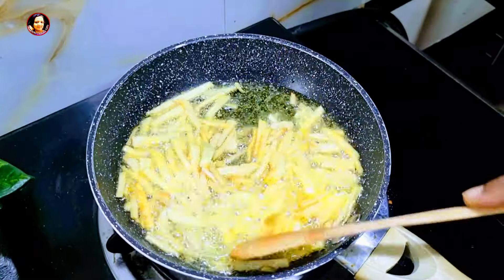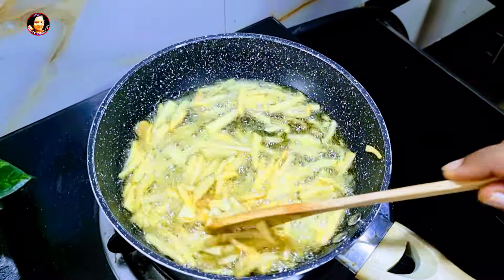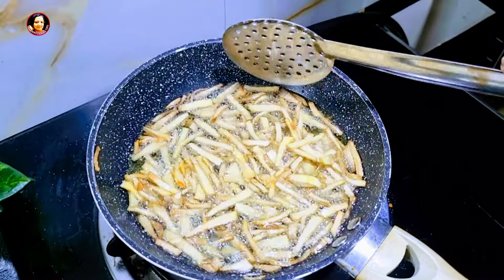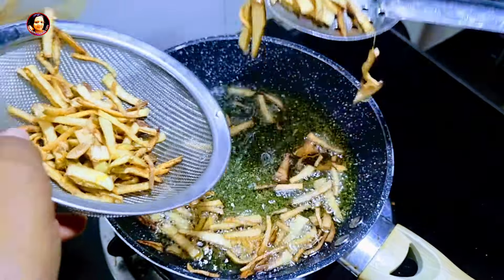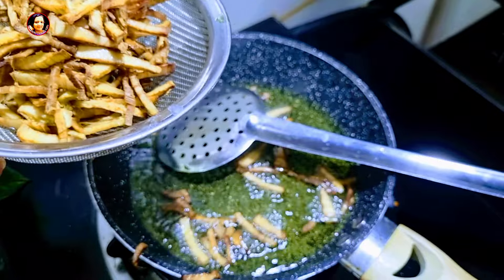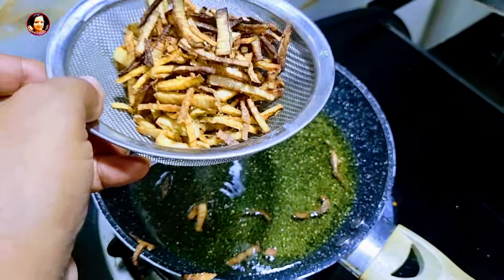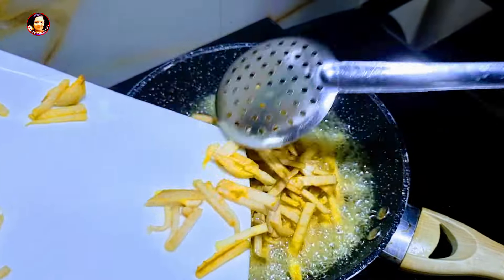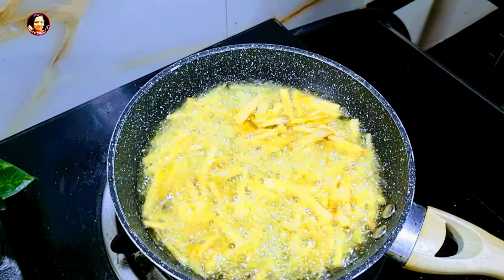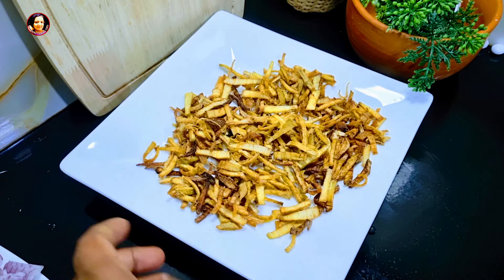Now we are going to cut it out. Here the salt will make a bit of bread.